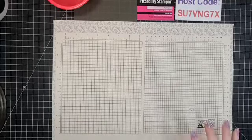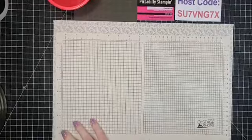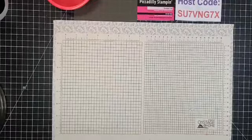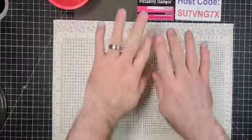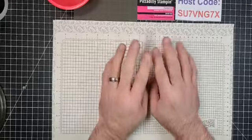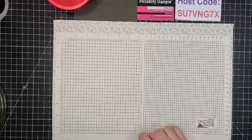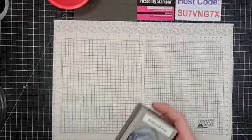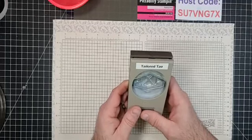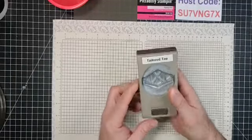Let's get started! Reminder to use the host code when ordering, and share this video to your wall for a drawing entry. Bill's moving into place. So — why don't you tell them what this is? This is the Tailor Tag punch, and it's going to be retired. I am very sad about that.